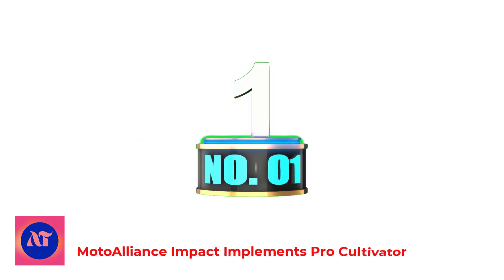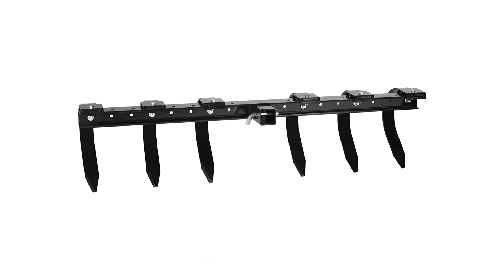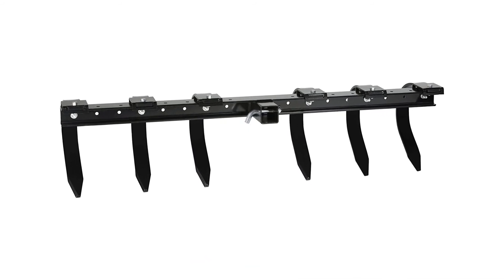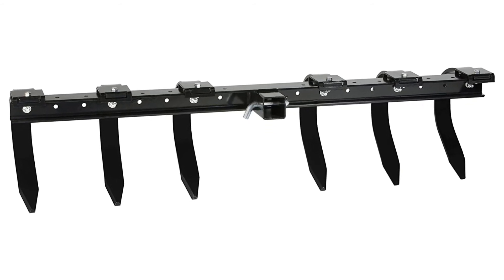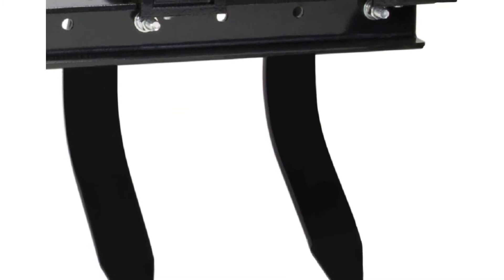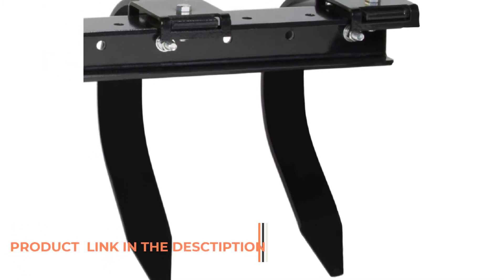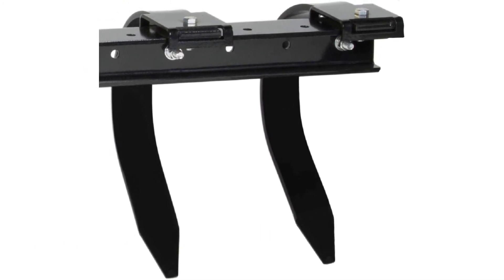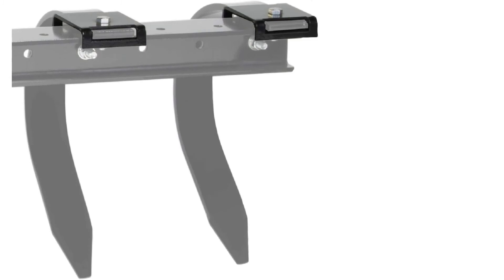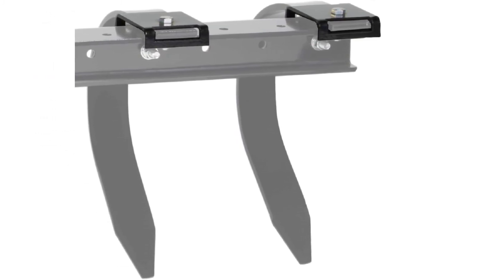Number 1: Moto Alliance Impact Implements Pro Cultivator. Since 2004, Impact Implements by Moto Alliance have been a go-to for ATV/UTV owners looking for tough and affordable tools for their landscaping projects and small food plots. Designed by skilled North American engineers with easy and sturdy attachment in mind, Impact Implements are there to fit your machine and the task at hand.